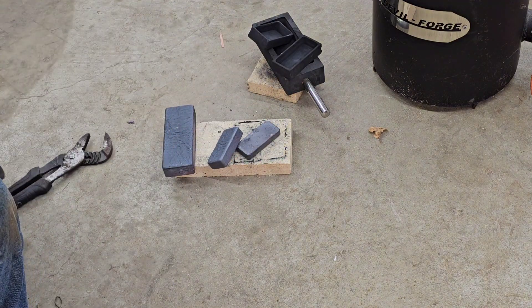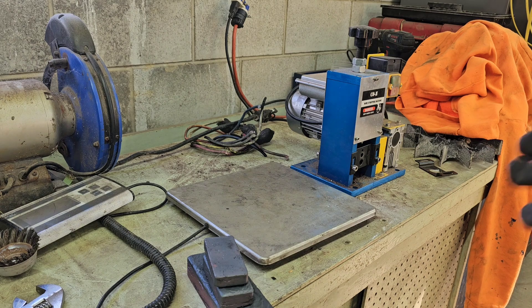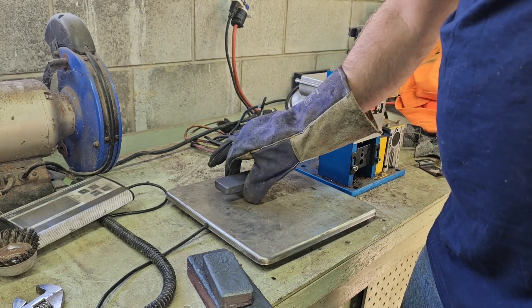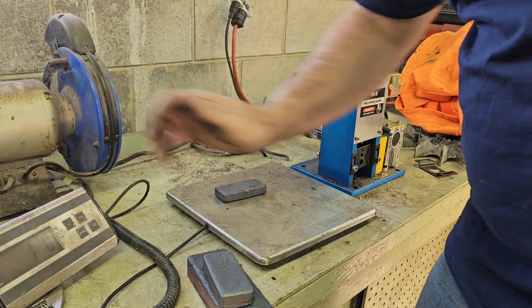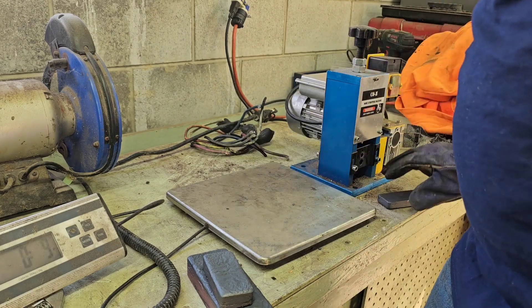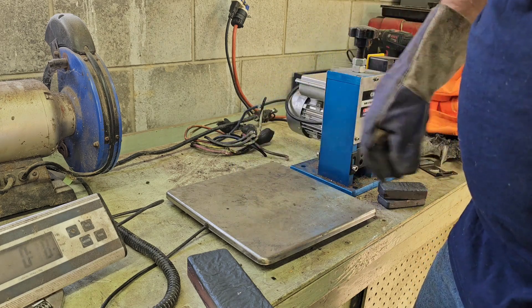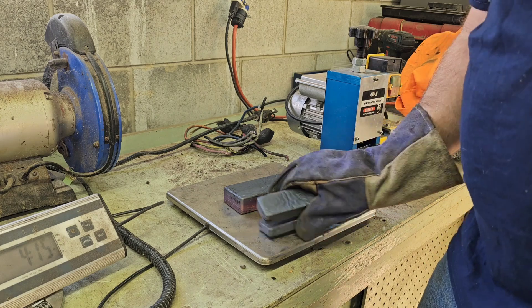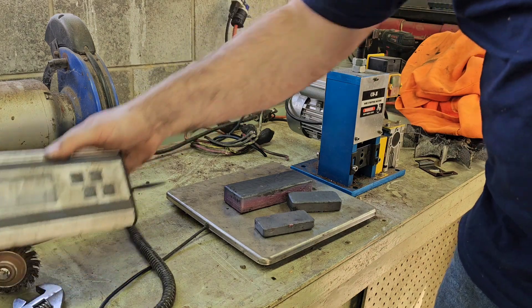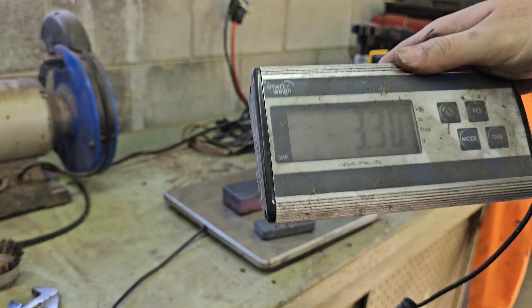Alright guys, I'm going to let them sit there to cool off a bit, then we got them over here to the scale. They're still super hot so I'm just going to put them on here with my gloves. The first one is one pound even, the next one is one pound five ounces — so about a pound and a half — and the big guy is four pounds fourteen ounces, which gives us a total of seven pounds four ounces, or 3.30 kilograms.